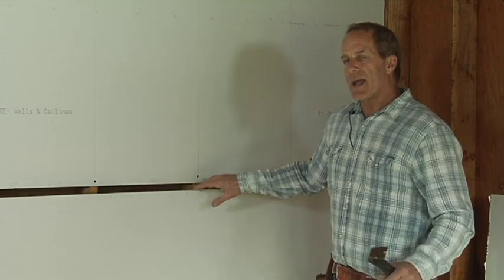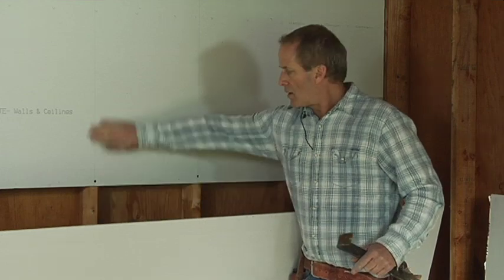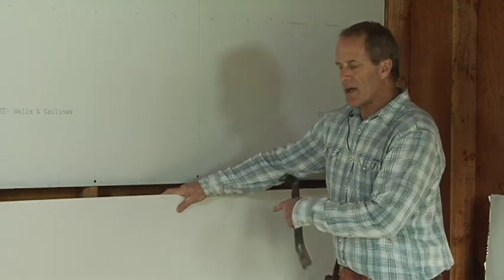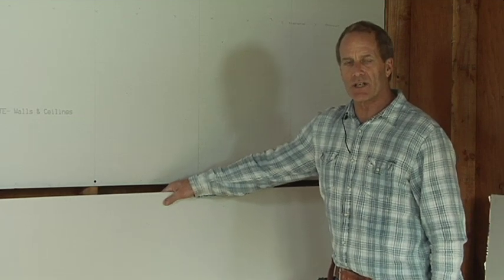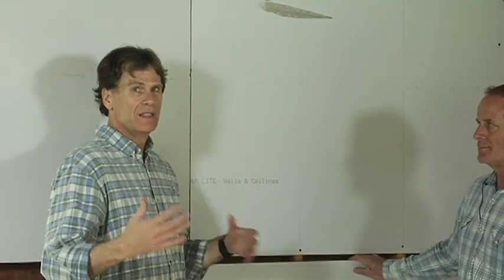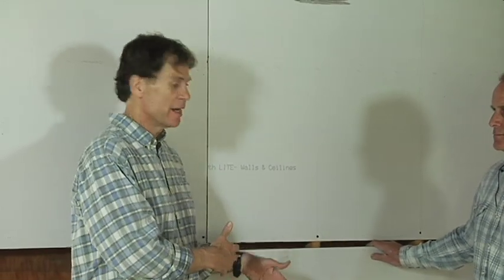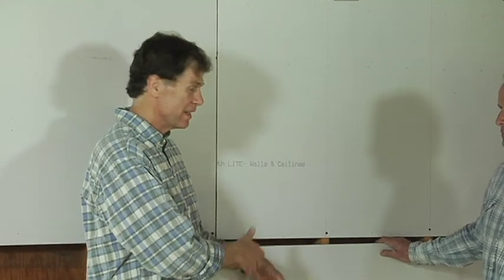We have an electrical box down here on this stud. So what we're going to do is measure for that electrical box before we hang this piece of sheetrock. Or we might show you one other way to do it — it might be easier, because if you're like me, you don't always measure correctly when you're away from the box. We're going to show you a way to actually measure where it is and cut it out in place.